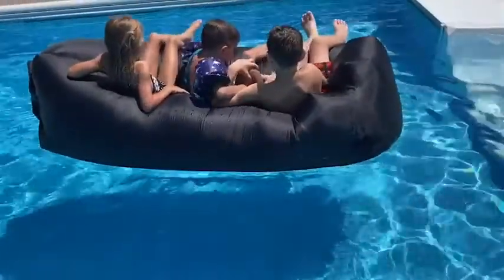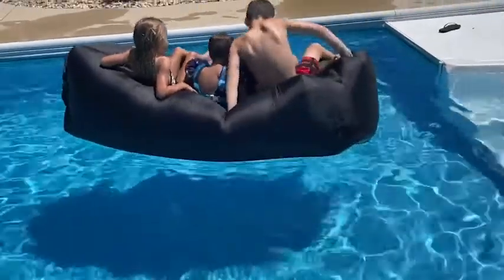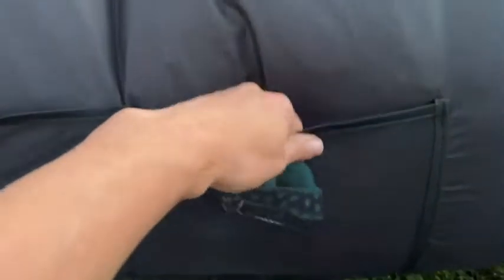It's so convenient. You unbuckle it to deflate it, wrap it up, buckle it, and it's nice and compact so you can take it anywhere. It's got nice mesh pockets on the side where you can store your phone, keys, or whatever small items you need to keep track of.